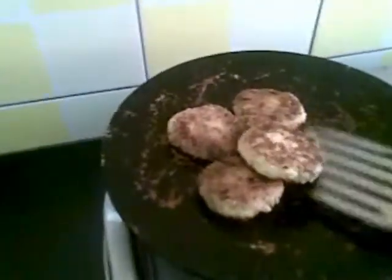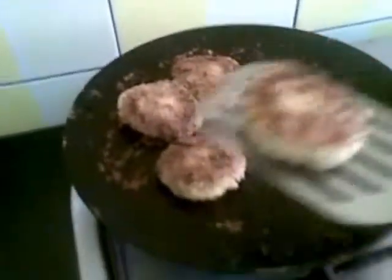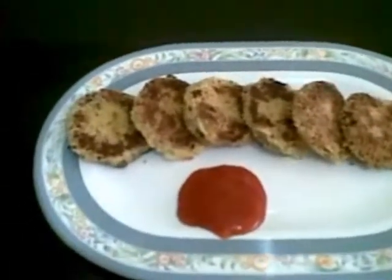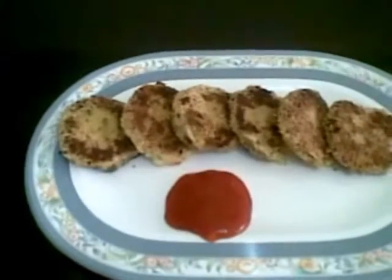Now I will remove them. Here our arvi potato cutlets are ready! You can serve this with tomato ketchup or any green chutney.